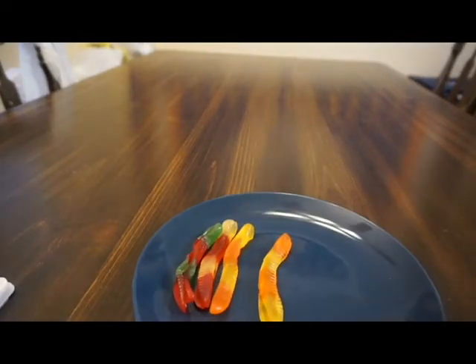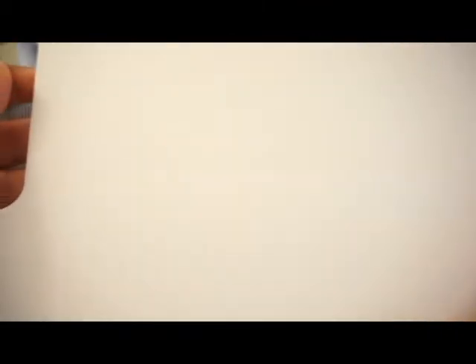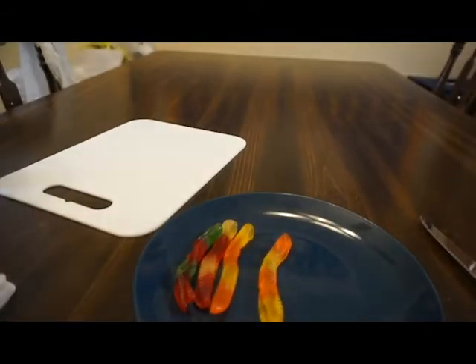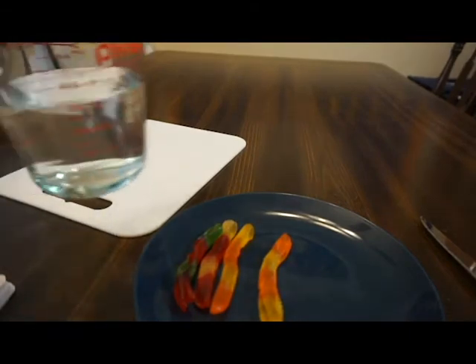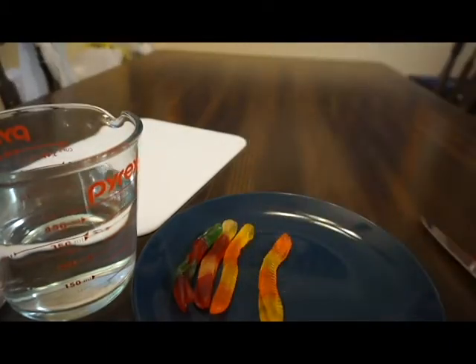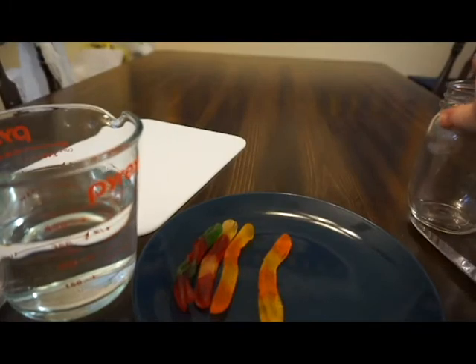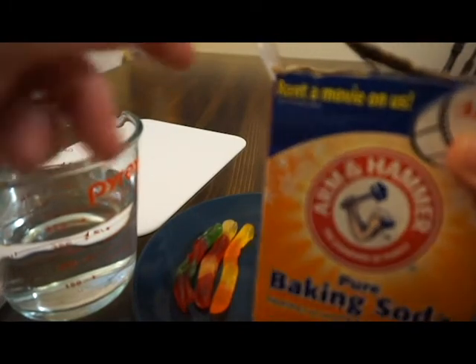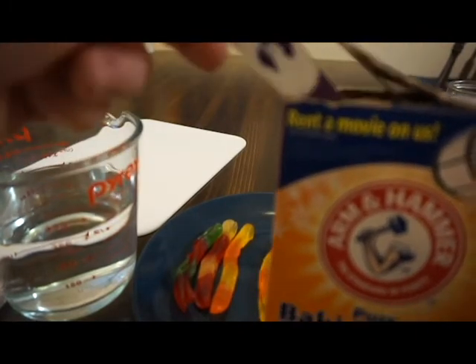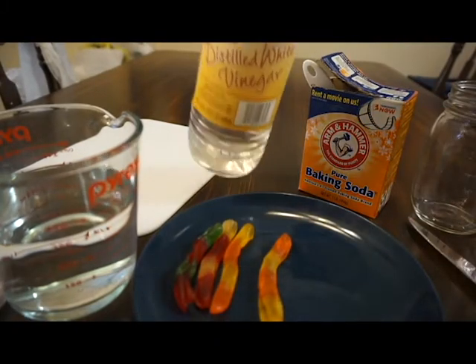So what you need is some gummy worms like I have right here, a knife, a cutting board, warm water, two clear glasses, baking soda and a tablespoon, and vinegar.